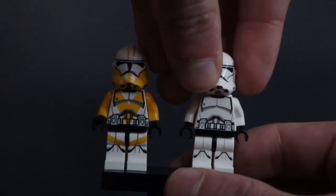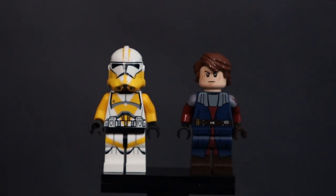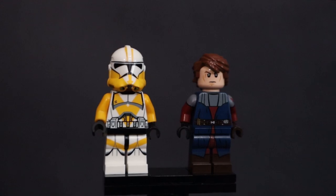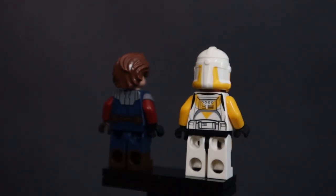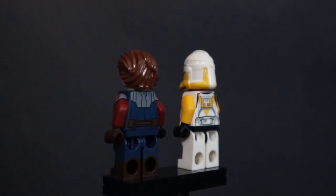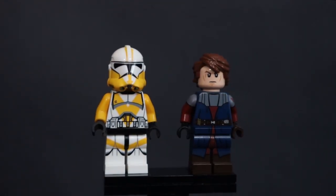That is going to wrap up this video, guys. I hope you enjoyed this — it's not something I normally do with custom minifigure reviews, but I'm so happy with these two that I just had to come out and make a video showing them off because they are just so well made and beautiful to look at. I'm super excited to use both of these guys in upcoming MOCs. Thank you so much for watching — I'll see you guys in the next video. Goodbye.